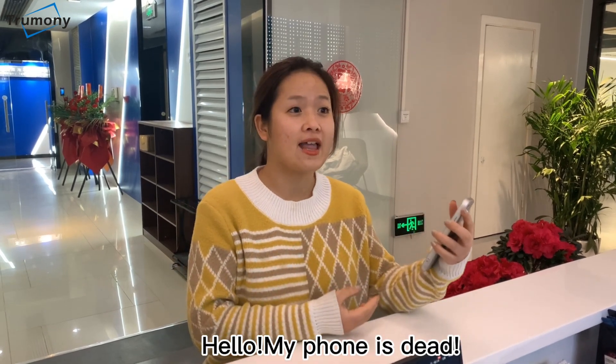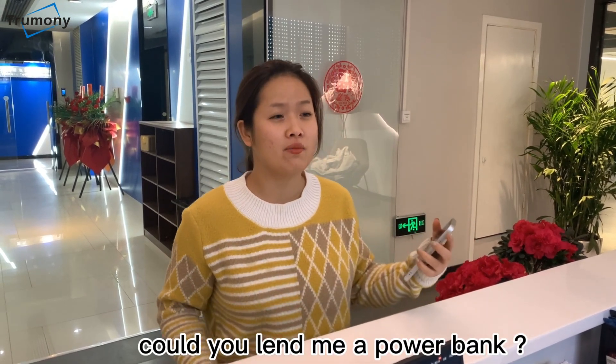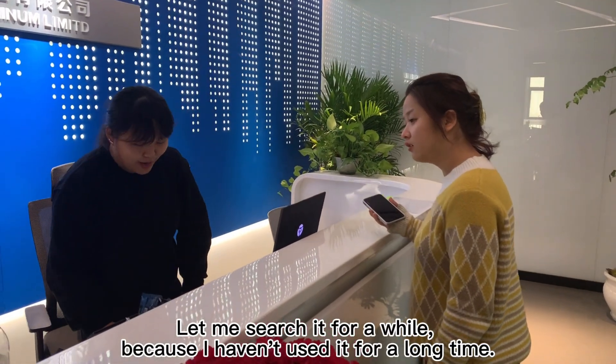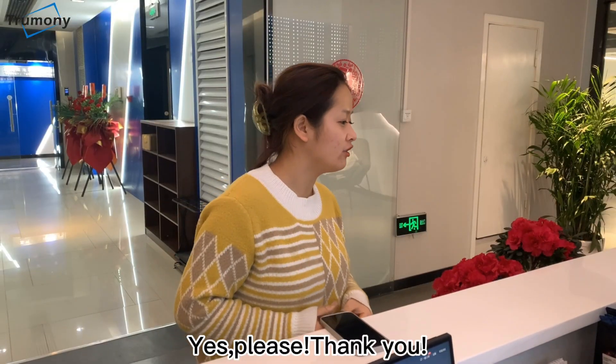Hello, my phone is dead. Could you lend me a power bank? I started it for a while, because I haven't used it for a long time. Please, thank you.